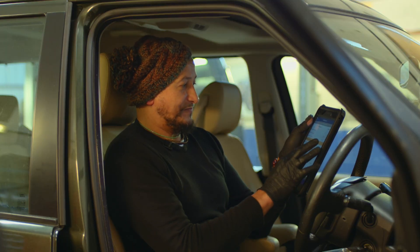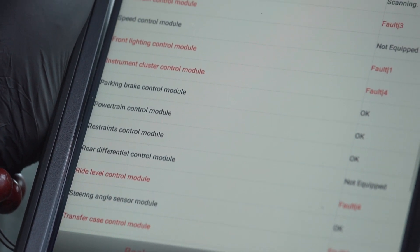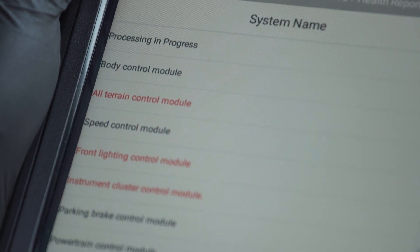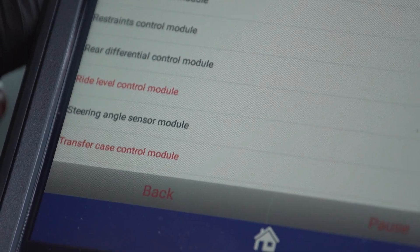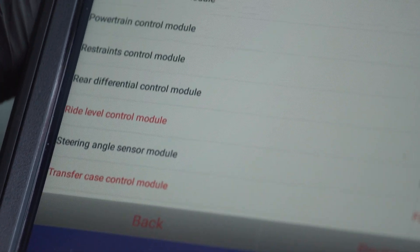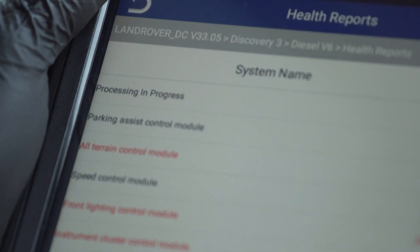We've got our full report. I can see I've got three faults on the all-terrain control module. The front lighting control module has thrown up one fault. The instrument cluster control module has four faults. The ride level control module has also thrown up four faults. A catalogue of issues have been thrown up by the Lynx Evo and now we can take the car into the workshop and decide what we're going to do about them.